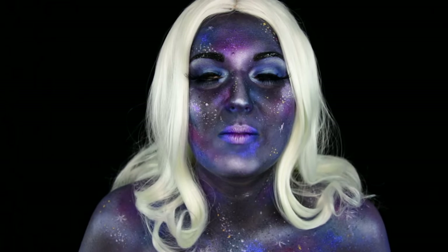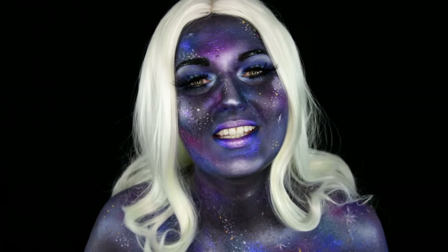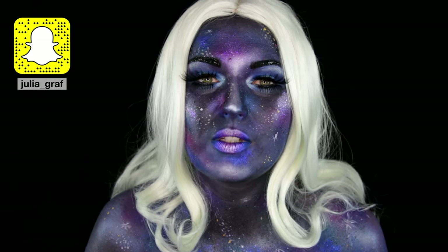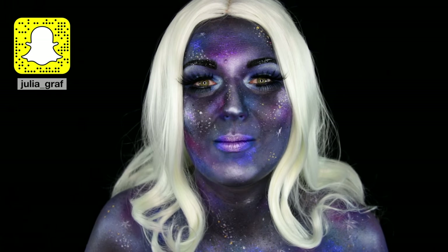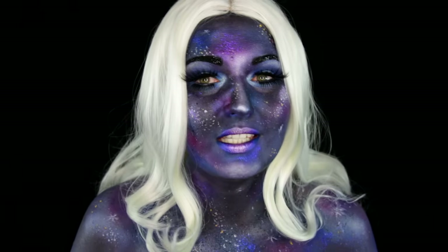Hi everyone! I am so excited to start my Halloween makeup tutorials for 2016. I've actually been on holidays the past two weeks, which is why there was a little bit of a break on my channel, but I'm back and I've got plenty of Halloween tutorials planned for this year. I'm super excited about them and I'm going to get started with this one.